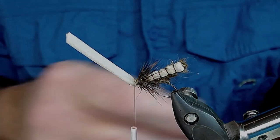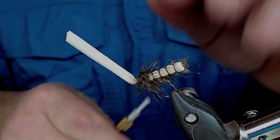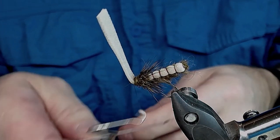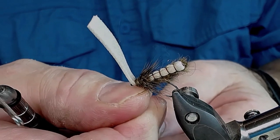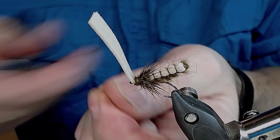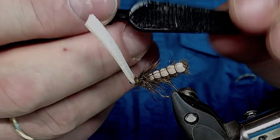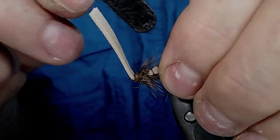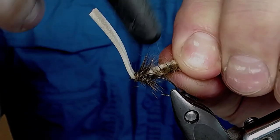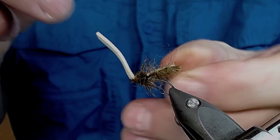Now I take a little more dubbing — a little bit — in front of this and make a second whip finish. Make a tug on it, snip this off. I take a little tool — a brush — and just brush it out on the sides here to make it look a little buggy.